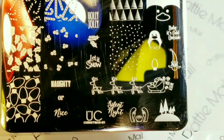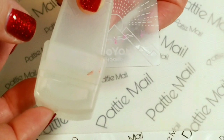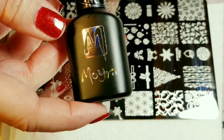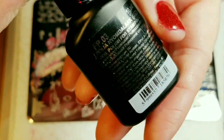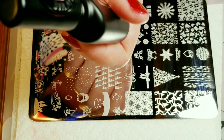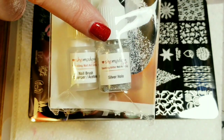I'll be using Christmas 02, also known as Holiday Jingle. I'll be using my Moyu London Stamper and Scraper. I'll be stamping with the Moira Foil Polish, number 03 which is silver. And I'll be using my She Modern Hollow Silver Glitter.